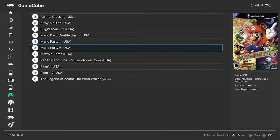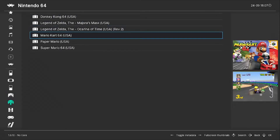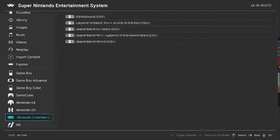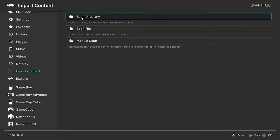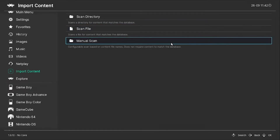Now that you know all your basic emulators, I'm going to be showing you guys how to set them up and start playing. You're going to need the ROMs of the games you want to play — I'm not going to be providing any ROMs, so you'll have to search that up on your own. Once you have them, head over to Import Content. You have three options: Scan Directory, which scans multiple files or an entire folder; Scan a File, which scans a singular file; or Manual Scan. I recommend using Scan Directory.